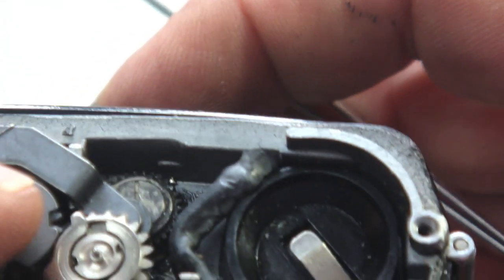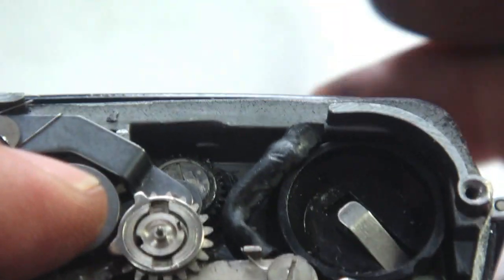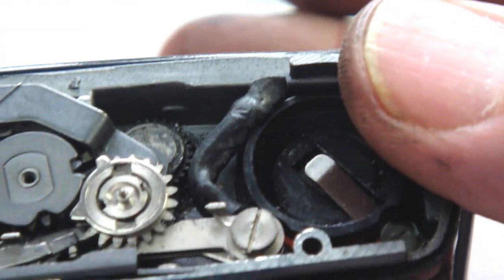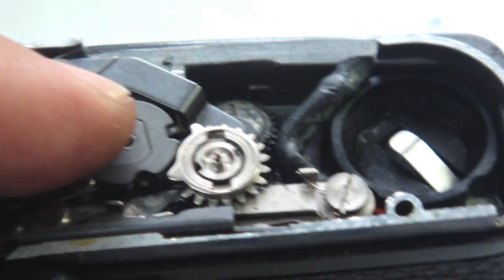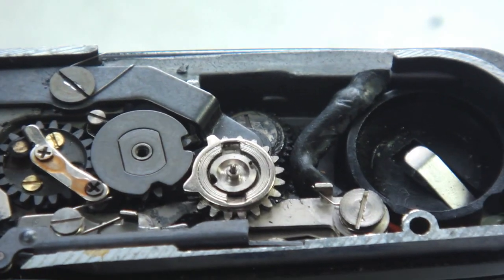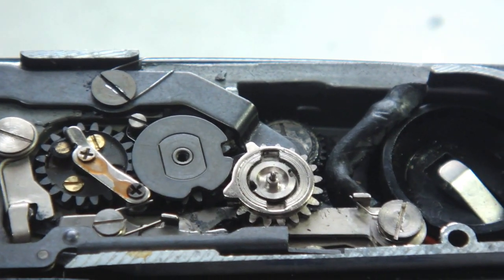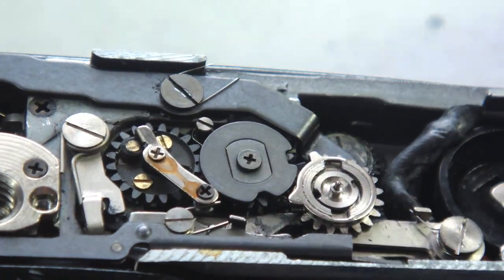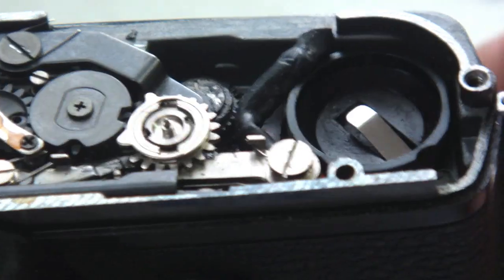Lightly holding your index finger on the top of the idler gear, wind the camera wind mechanism with the advance lever to see if the gears mesh and return upon release. Cycle it a couple of times and then, once satisfied, return the screw into its proper position and test again.